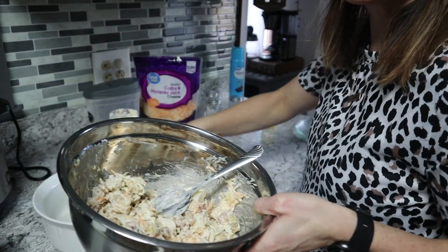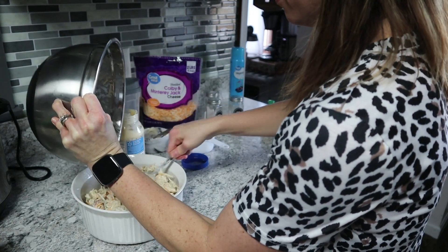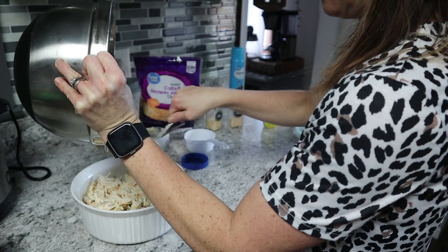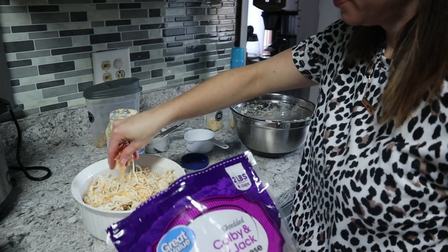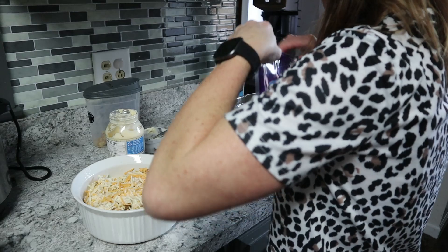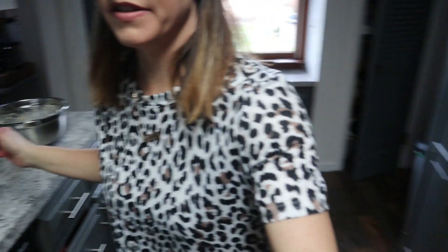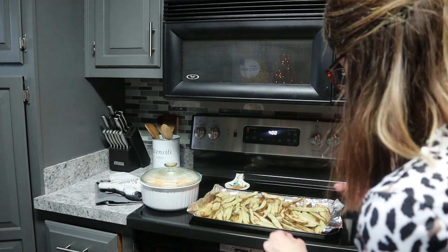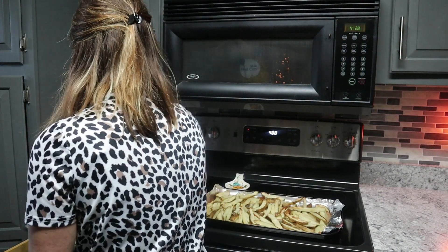I'm going to take my Corningware dish — this is actually my designated oven chicken salad dish. Just going to pour all that in there. I like to put some extra cheese on top to make it extra cheesy. I like cheese! I'm just going to take the lid and put that on top, then put it in the oven. Bake at 400 degrees for 20 minutes — just enough to melt all that cheese together. Look how cheesy the brown sides are.